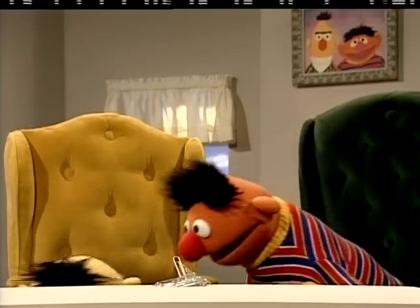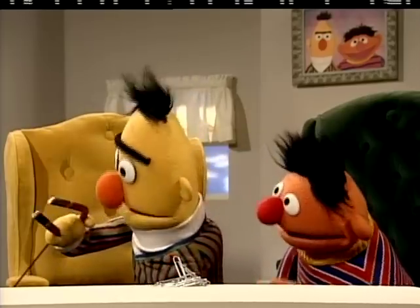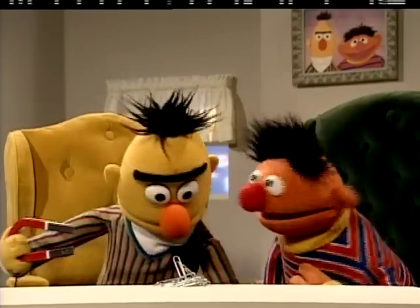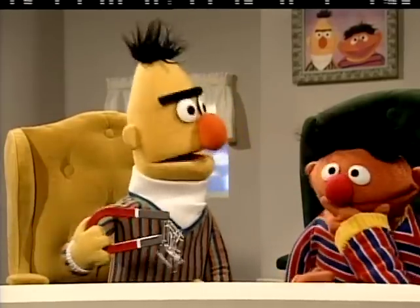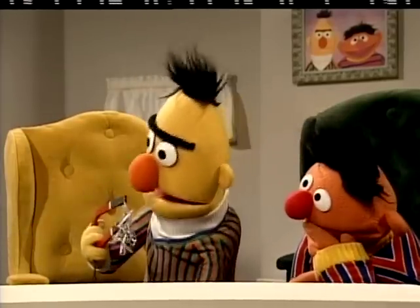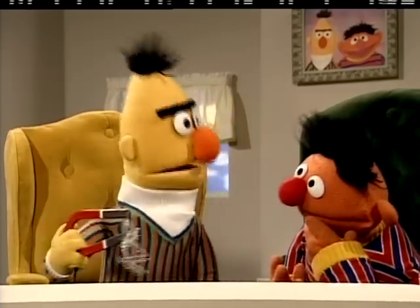Okay, here we go. Just a minute. Aha! Here it goes, and — look at that. Ta-da! No fingers, and here they are, Ernie — all the paper clips. I use this magnet here, which attracts things made out of metal. So I picked up the paper clips — they're metal. I didn't have to touch one of them.